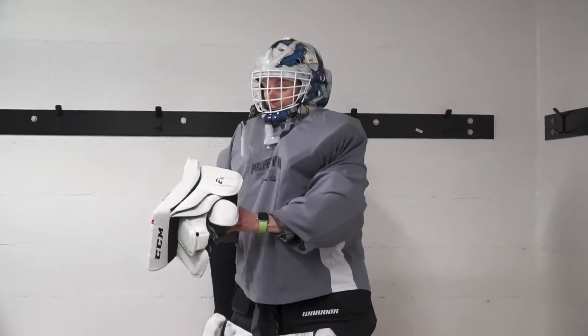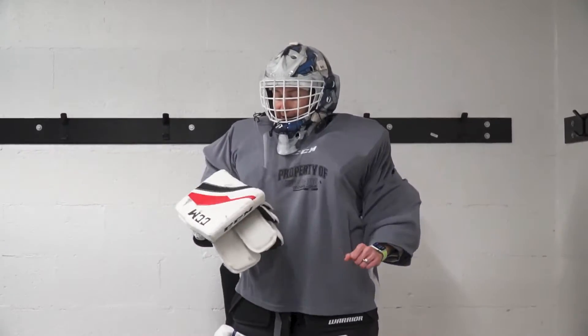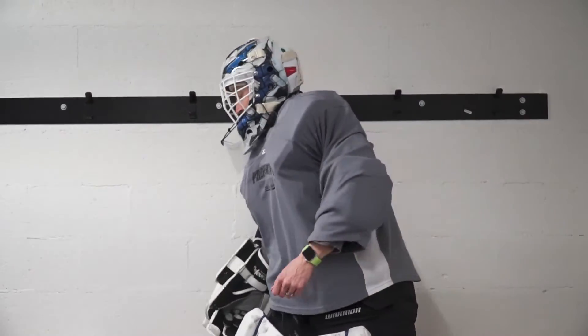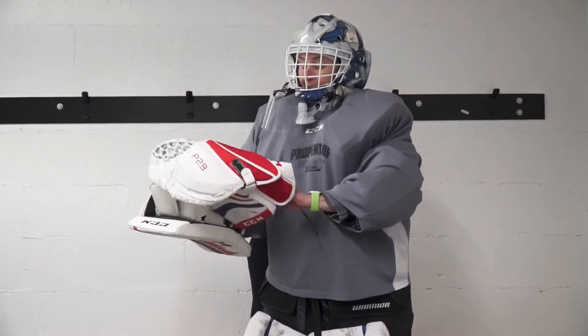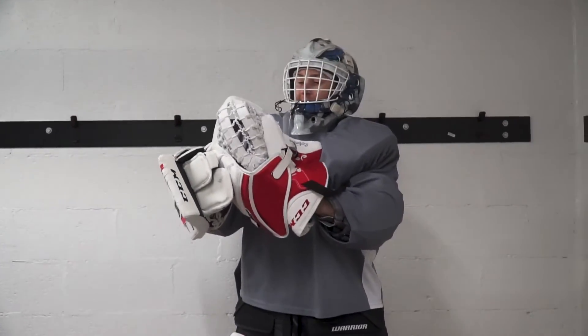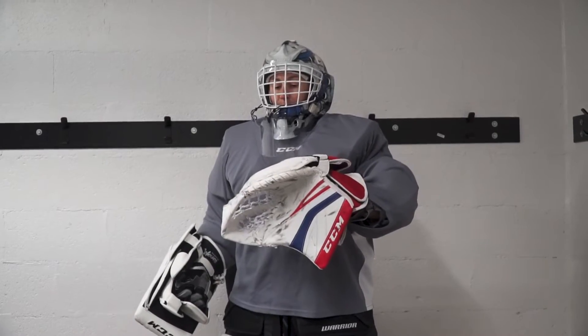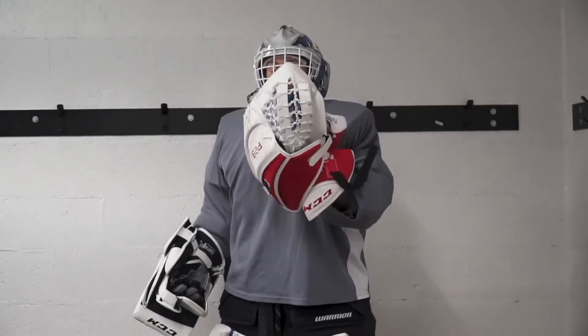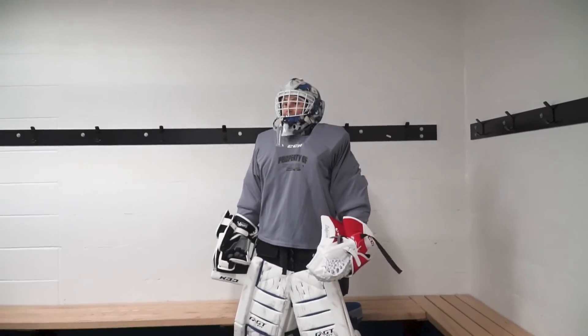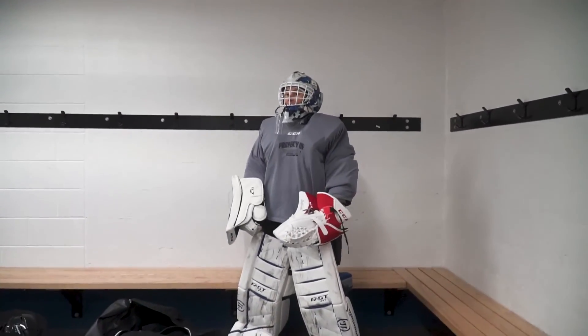My blocker is a CCM E3.9 intermediate. My glove — I went to an intermediate CCM, but the senior was just too big. So this is the CCM P2.9, and so far so good. Let's test them out. Put me in, coach.